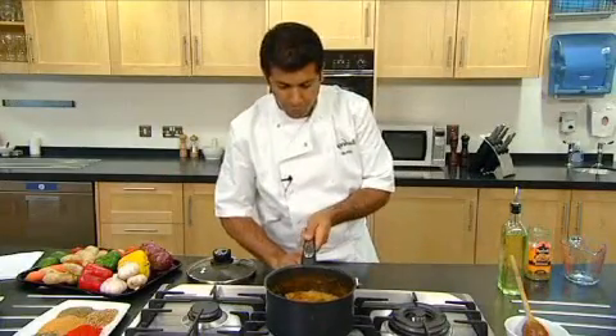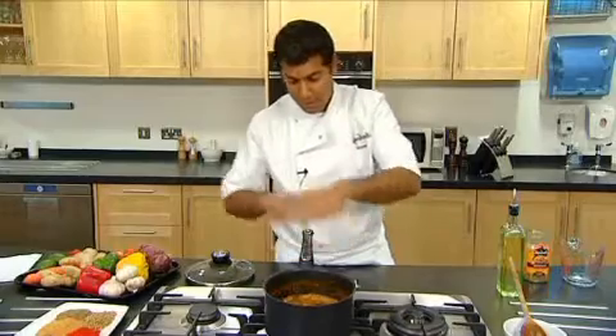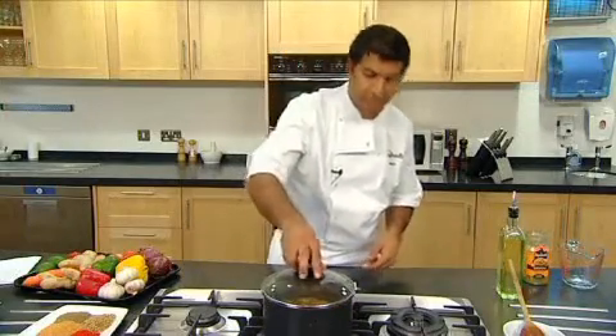Now you want to bring this to a boil, and don't disturb this dish at this stage — you really need to kind of let it be. The rice will fluff up on the top and you'll have the sauce underneath. Now that it's coming to a boil, just take it to a low heat, cover and simmer for 20 minutes.